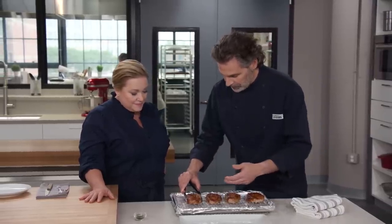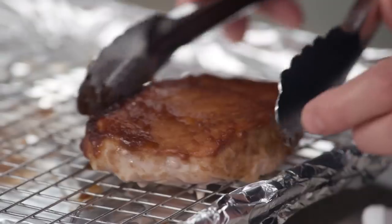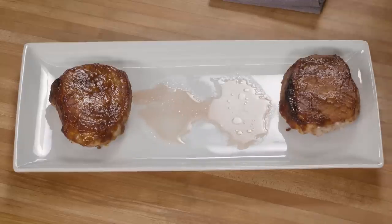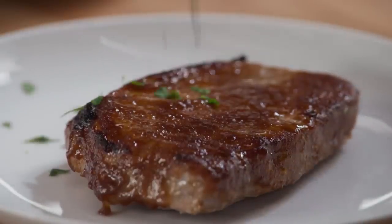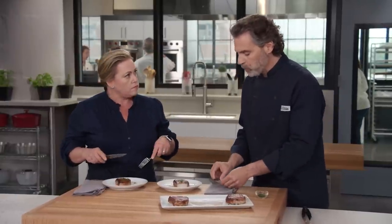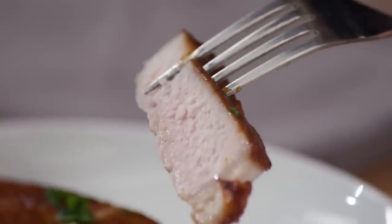We transfer the chops carefully to a platter so we don't disturb the glaze, then let them rest five minutes to redistribute the juices. When we cut in, there's just a little bit of moisture — if we had seared these chops, we'd have three times as much. A little minced parsley on top. The glaze has stuck, the chops are perfectly cooked — sweet, tangy, touch of acidity, and very moist thanks to the slow and low heat.